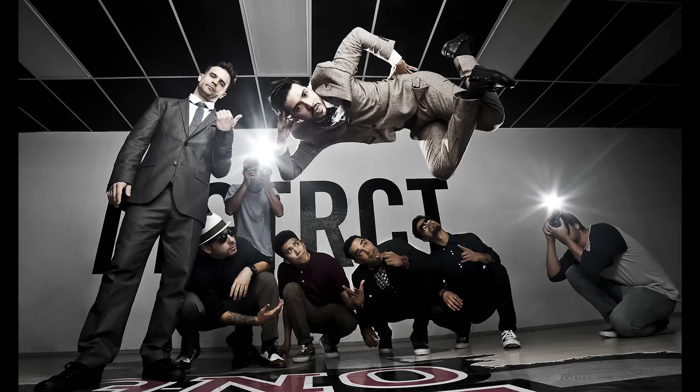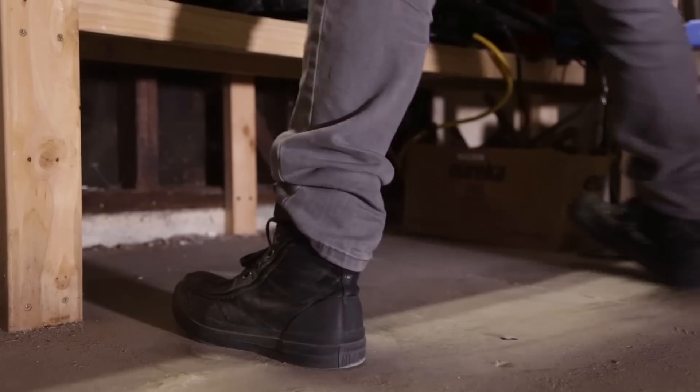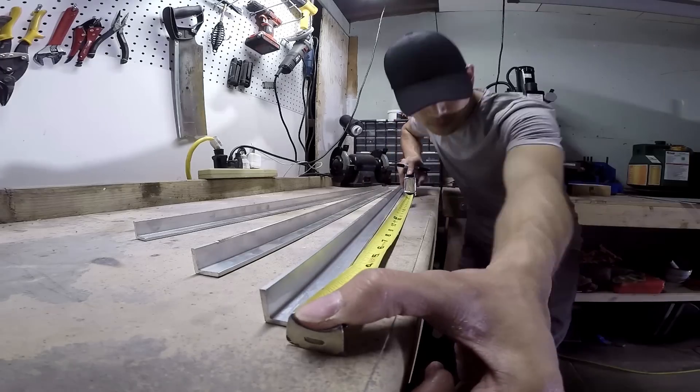We've got a real treat for you today. Our friend Daniel Diarco, who's a commercial photographer and filmmaker who focuses on movement and action and also makes killer YouTube videos, is here to demystify studio lighting for you.